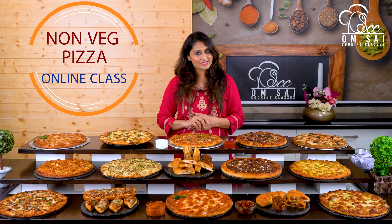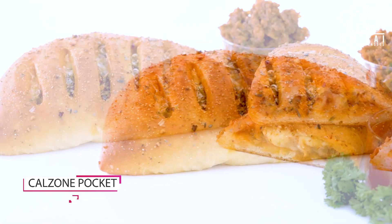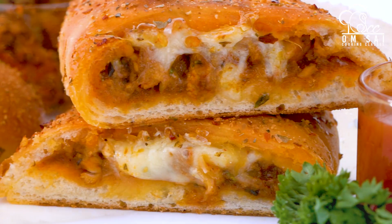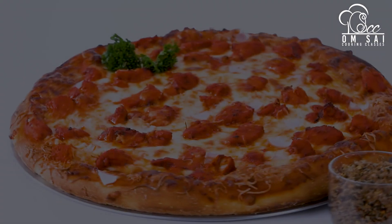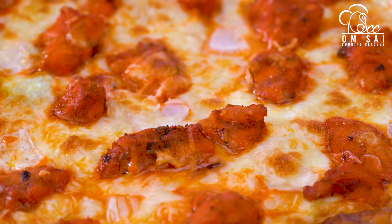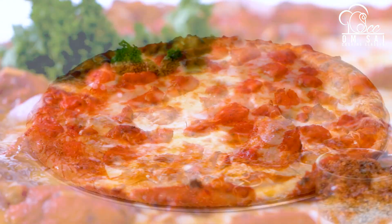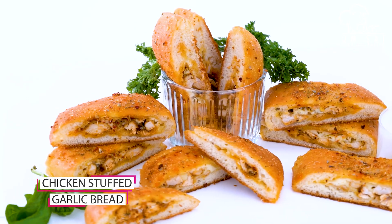We have made grilled charcoal chicken pizza. Once you eat this pizza, you will completely stop ordering pizza from outside. They turn out so yummy — the same shape and structure as outside pizzas.